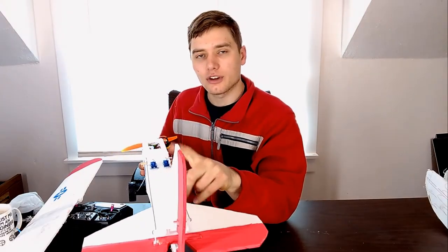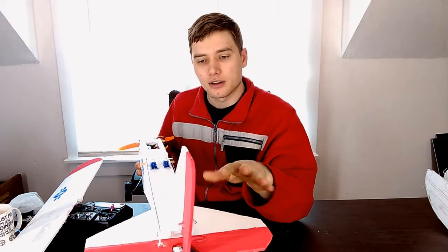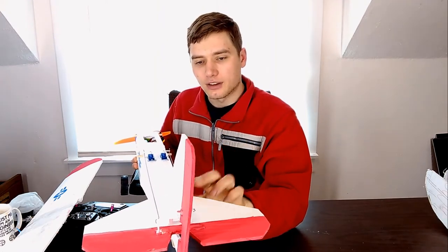I also widened the fuselage where the tail connects. I found with my Simple Cub that the tail was flexing to the side. By widening the fuselage here, it makes it like a wider balance beam — it doesn't allow the tail to flex as much if you're off a little bit when you cut the slots in the back. Having the slots on a wider fuselage made it easier to get the stabilizer perpendicular to the tail and in the correct position.